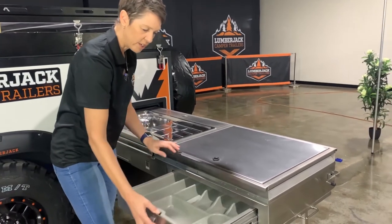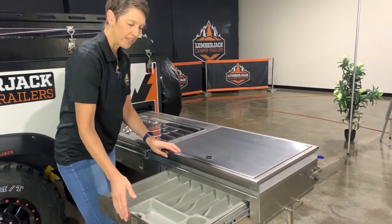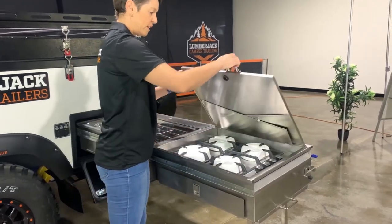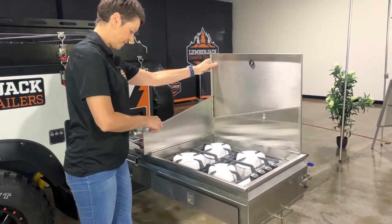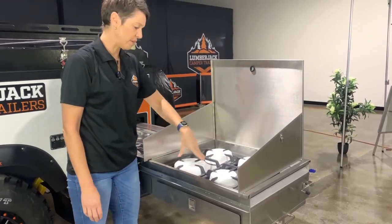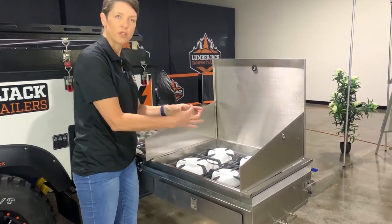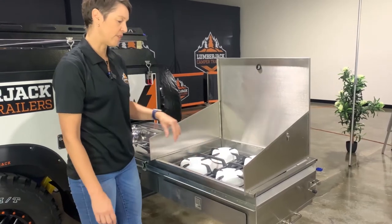Then we have a cutlery drawer here. This is removable, so if you didn't want that in you could take that out. And then our cooktop itself — there's a little latch there to stop that from moving in transit. We'll have left these foam pieces on here. They're a good idea to actually leave on, because when you're transporting the trailer and it's moving around, those little black jet covers won't move around. So that's handy to keep them there.